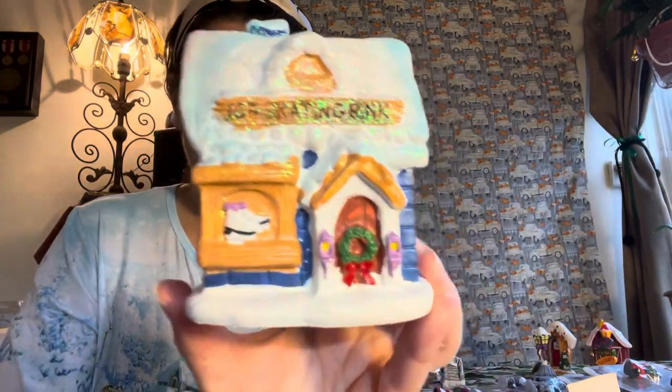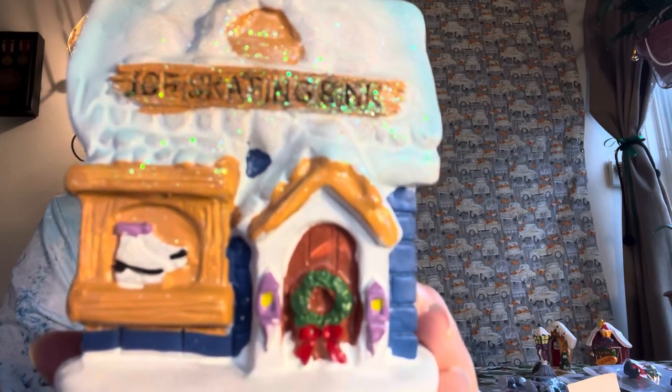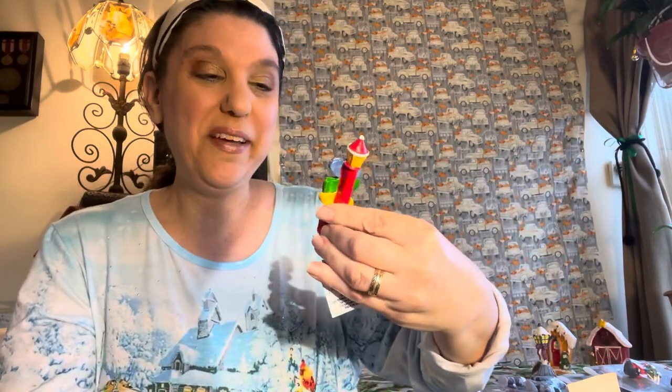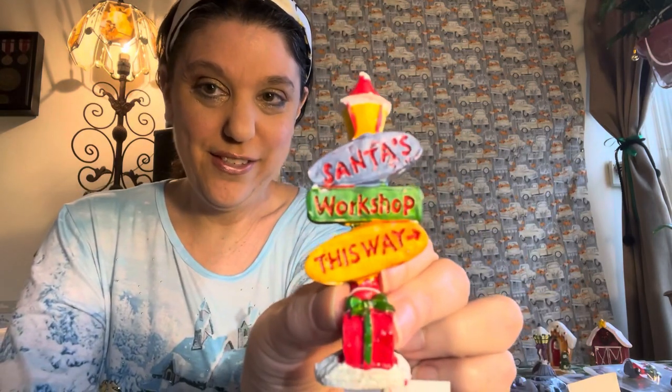This one is an ice skating rink — so cute! You can see the detail of the ice skates right there and the wreath, and then the back. Now this little sign is obviously for Christmas: 'Santa's Workshop This Way' — so cute!